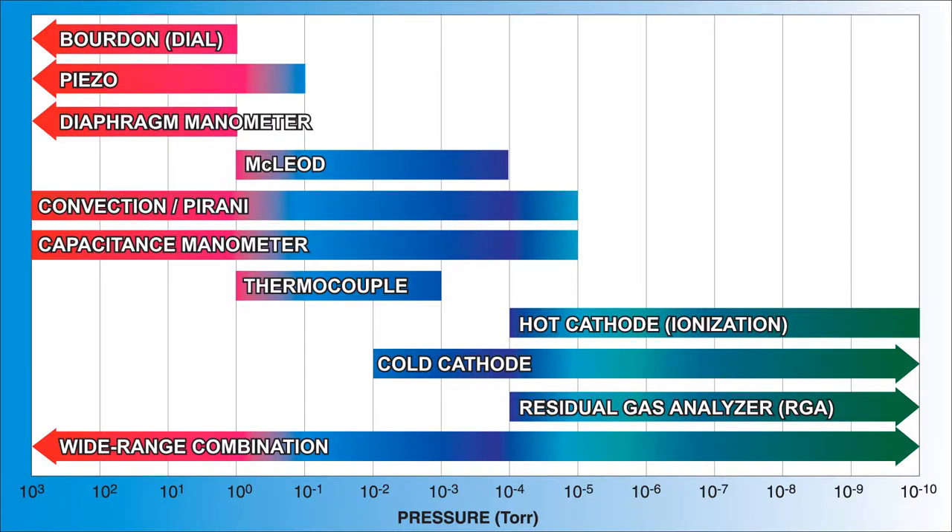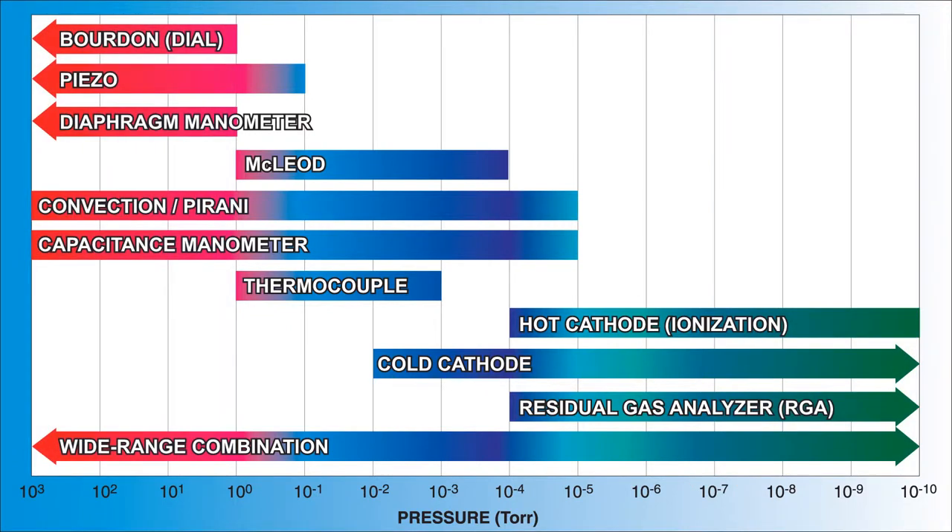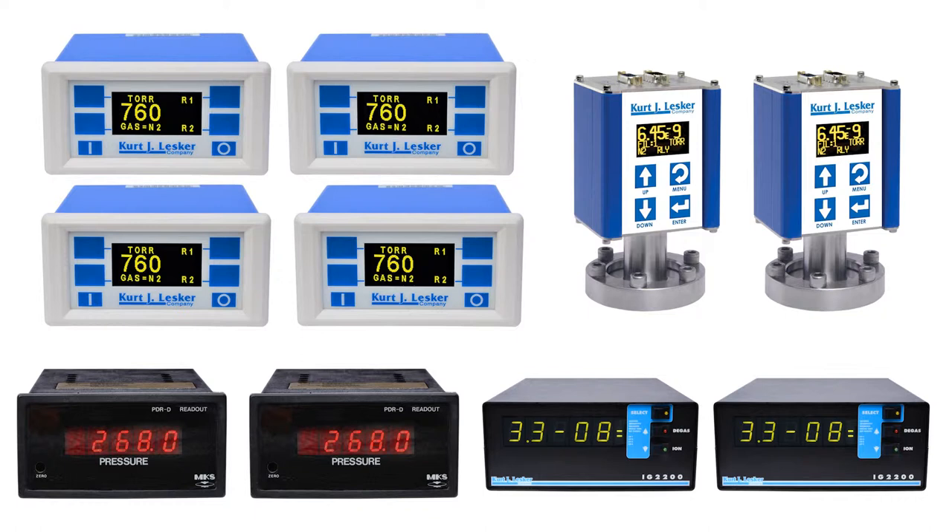Take a look at this chart from our website. Notice that you cannot measure pressure from atmosphere down to high vacuum without using several types of pressure sensors, which means several sensors and their readouts. You can eliminate all of these controllers with just a single MGC4000.